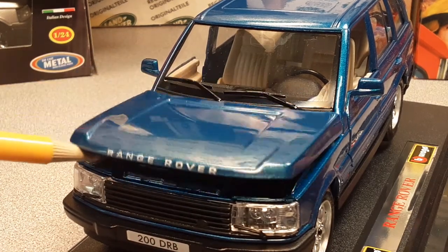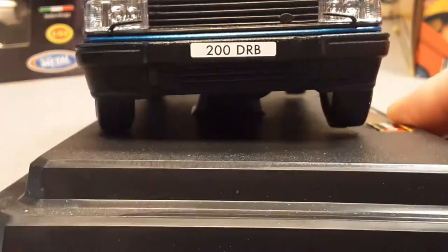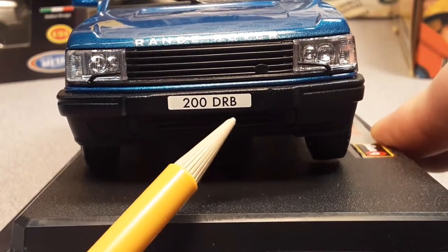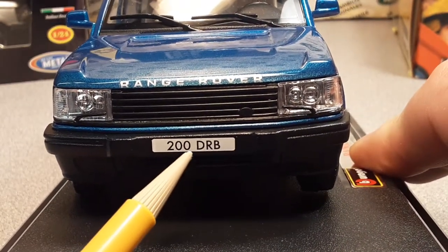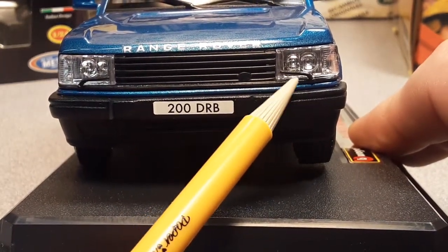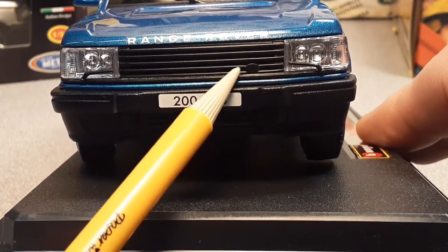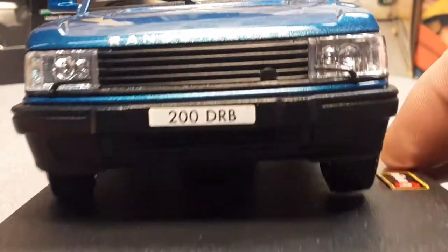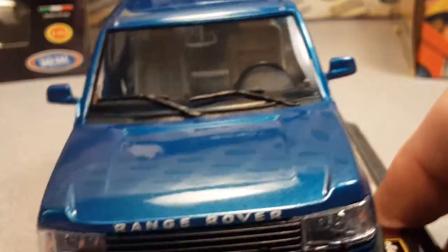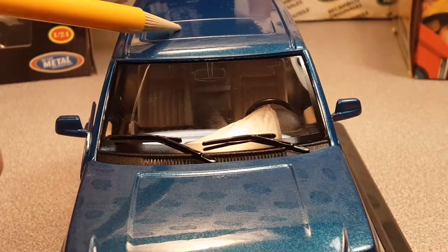The back firewall is tan, which is the interior color. That's as far as she opens up, but very nice in there. Lens details on the front - very nice. There is a European license plate: 200 DRB. It has little wipers on the headlights, which is very cool, but they couldn't put the badge on the grill. Windshield wipers are a separate piece, and there's a sunroof up there.